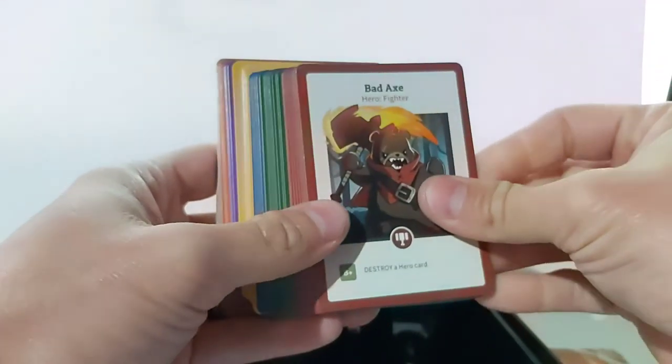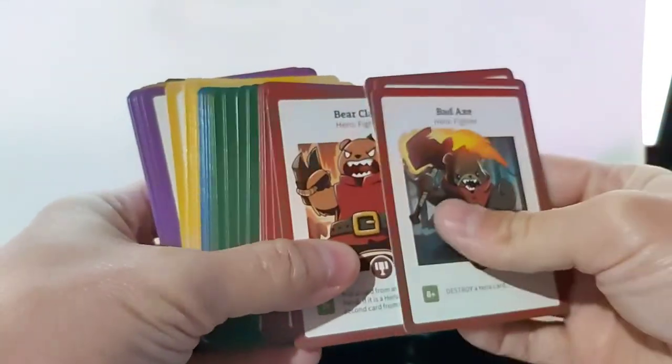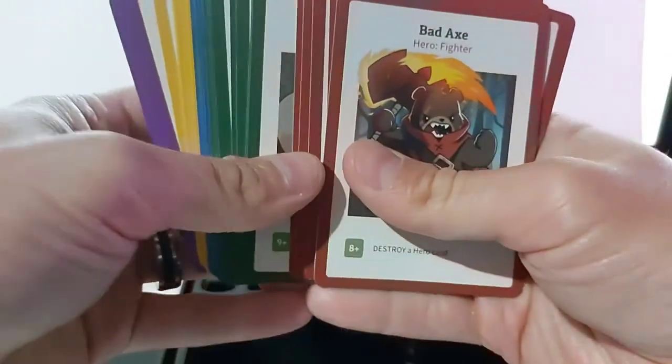This is the first time I've ever actually pledged anything on Kickstarter. I've sort of kicked it around before, looked at stuff, but I had to have this set. And I won't go through this entire deck because it's so huge, but I'll give you a little taste of some of the cards here.